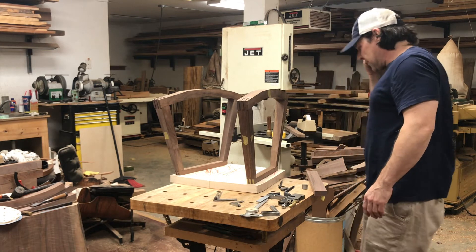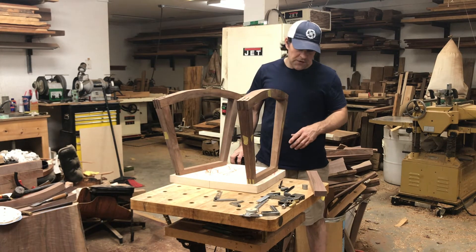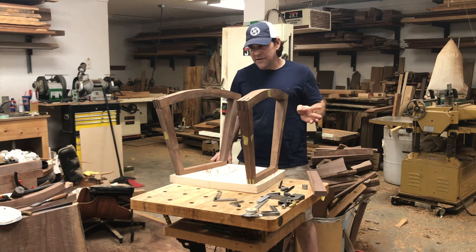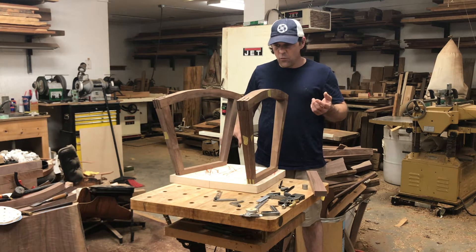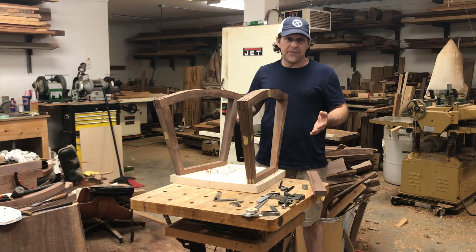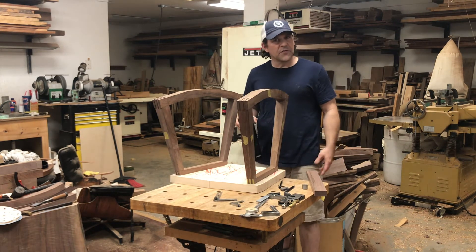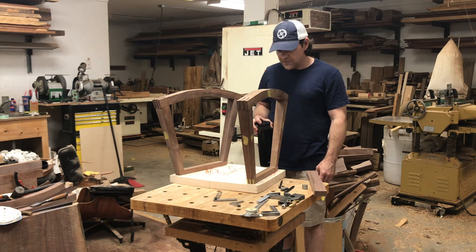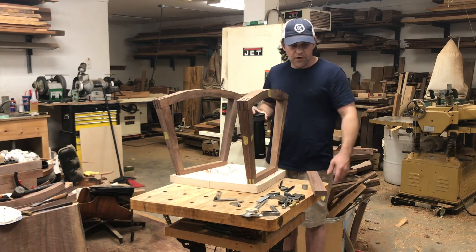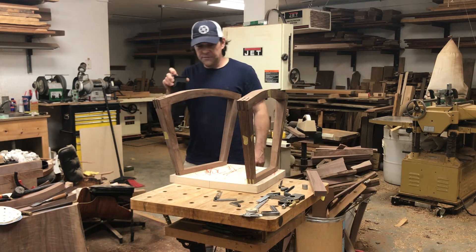Ideally I would have had my seat blank, done some really careful measurements on where I wanted to end up, and then laid it out. But this should totally be fine — all it's going to do is change where in space my frame is under my seat. If it's an inch and an eighth instead of an inch and three-sixteenths overhang, it's not going to be the end of the world. The seat isn't custom for anybody; this is truly just proving the design works. I'm not too worried about it.